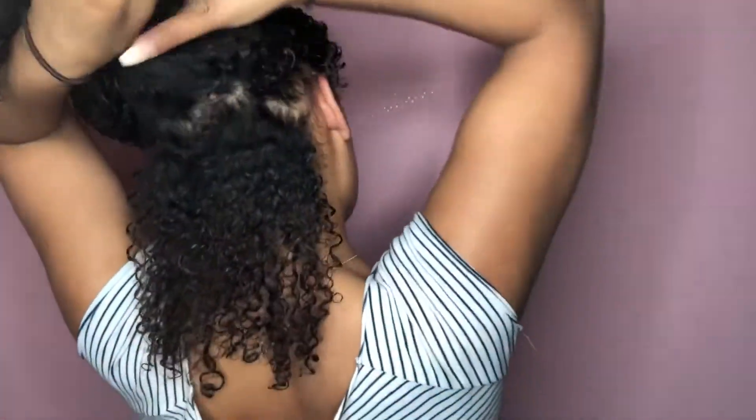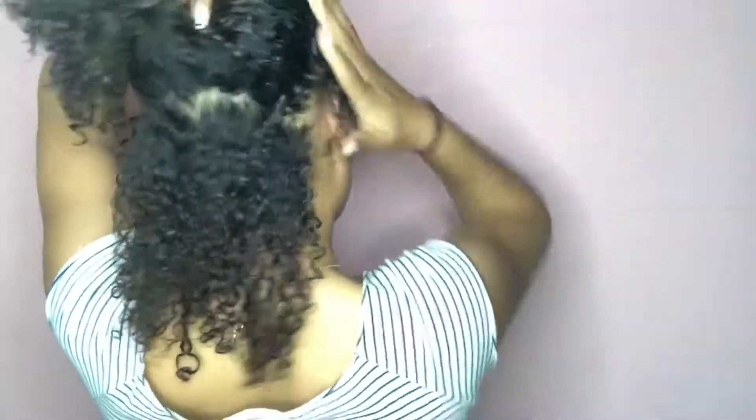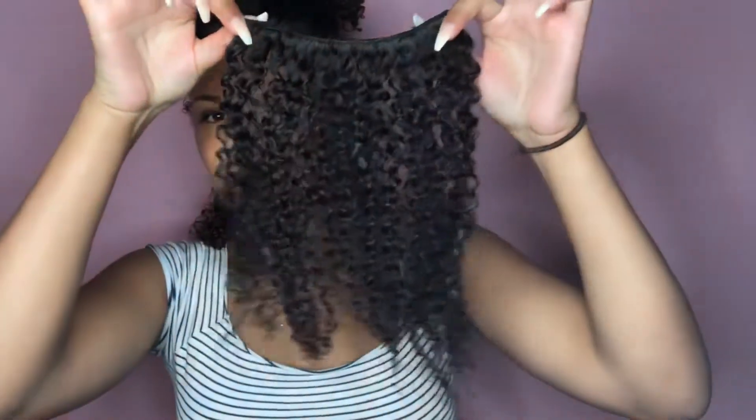Before I get into the style, the clip-ins I will be using are 16 inch and 18 inches. I will be putting the 16 inch in the back because you don't want too dramatic a length difference back there — it helps it blend more with your natural hair. I'll be putting the shorter ones in the back and blending the longer ones on top, at the crown and front of my hair.